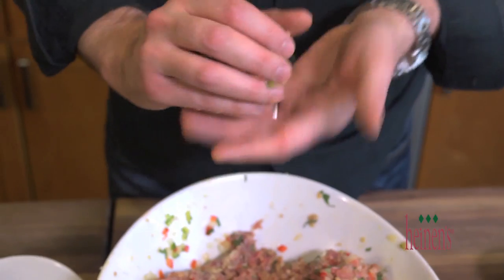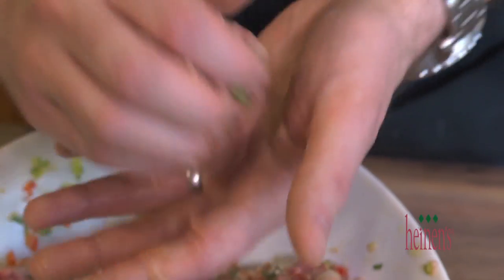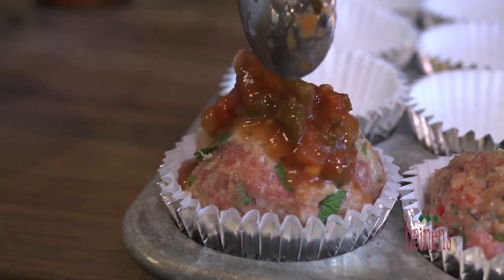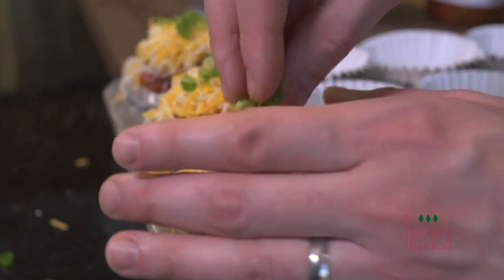And now it's time to start assembling. We're gonna do four different types of meatloafs. The first one is a Southwest. Begin with forming individual meatloaf balls and placing them in a cupcake pan lined with jumbo foil baking cups. Pour on some of your favorite salsa, canned or homemade, and then top off with some fresh grated Mexican cheese blend and sliced green onions.